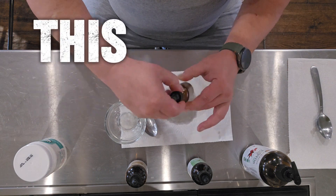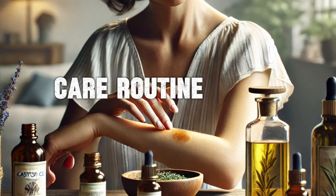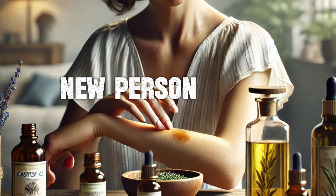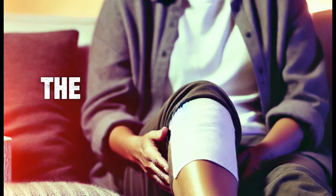With regular use, this natural joint pain relief oil can be a soothing addition to your self-care routine. You might just find yourself feeling like a new person, or at least your joints will. So go ahead, give it a try today and feel the difference.